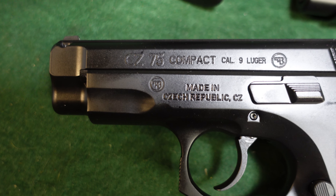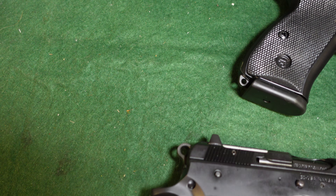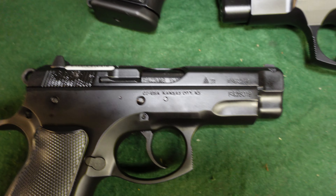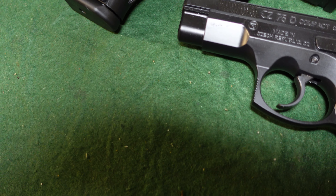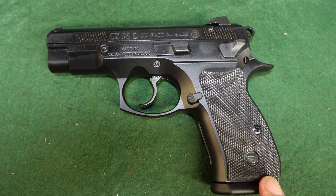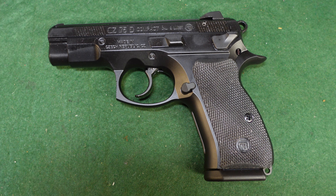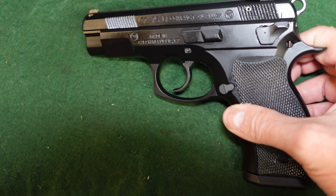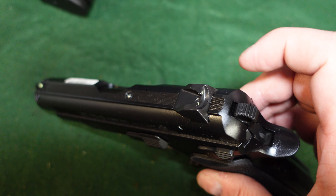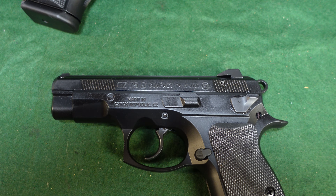Some people prefer the all-steel gun and don't want the aluminum alloy frames found on the PCR and P-01. Roll marks are just CZ 75 Compact with standard CZ markings — nothing special. On the other side you've got your serial number, manufacturer, 2021 date, and all that. Moving to the PCR: this is an aluminum-framed gun, giving a weight savings of four ounces — 28 ounces total. The sights are snag-free for concealed carry, so they won't catch on clothing when you draw.